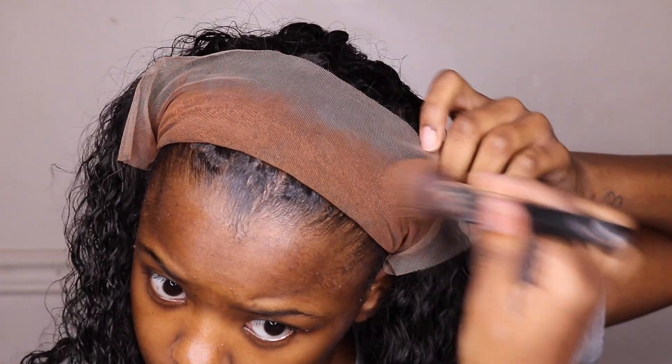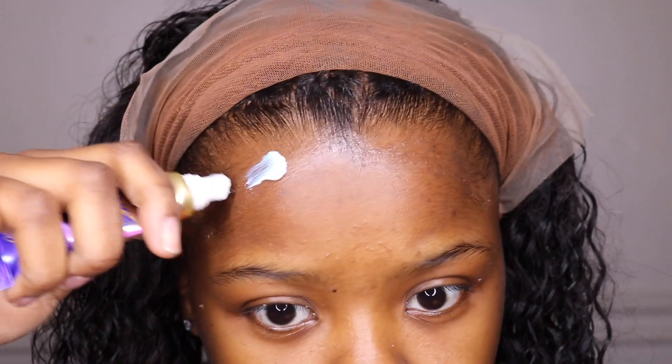Hi! In this video I am partnering with a company called Allure Hair. They sent me an 18 inch frontal wig. It is deep wave.